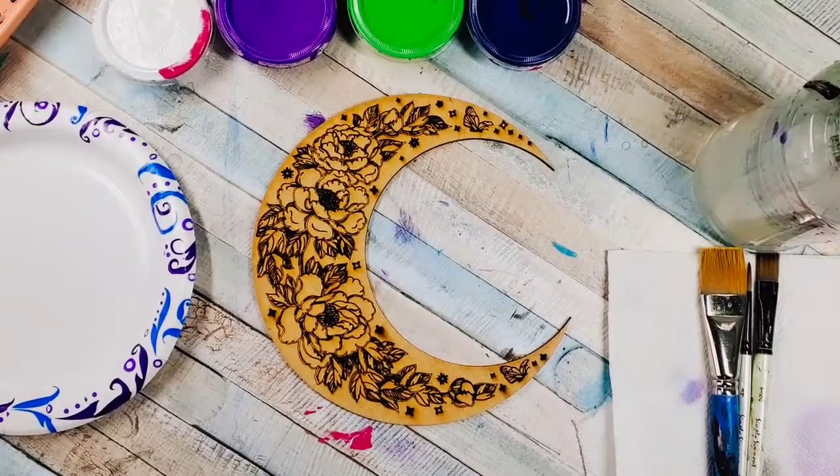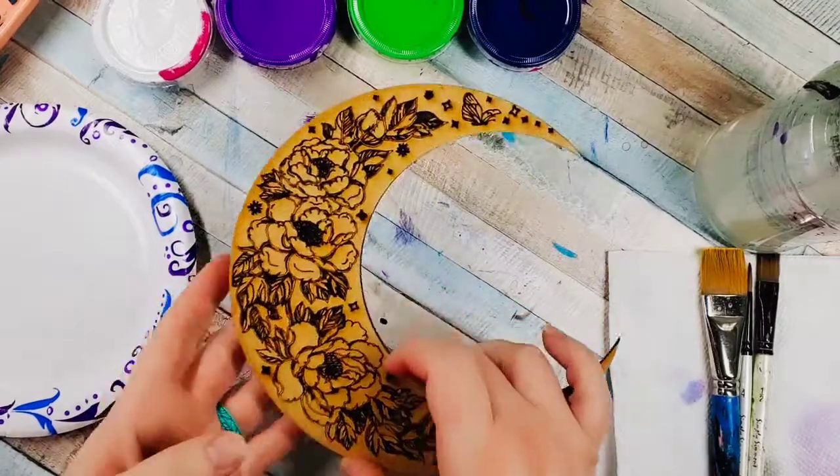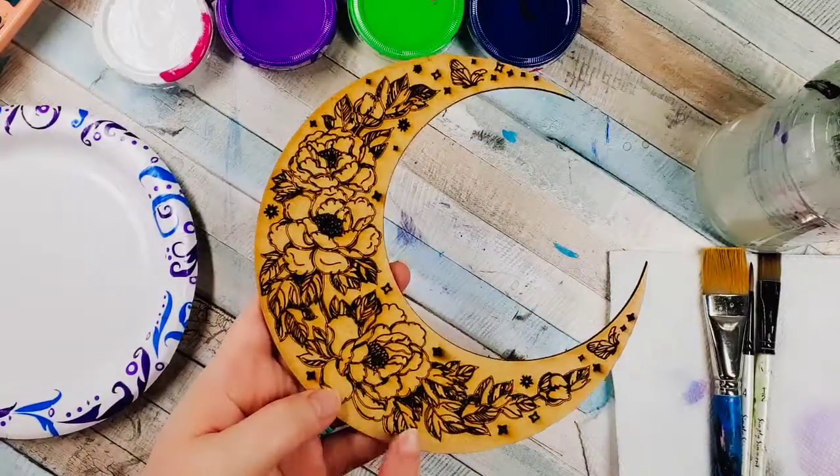Hey guys! Welcome to our tutorial. It's going to be a very short tutorial today since this is mostly a DIY project for our moon.